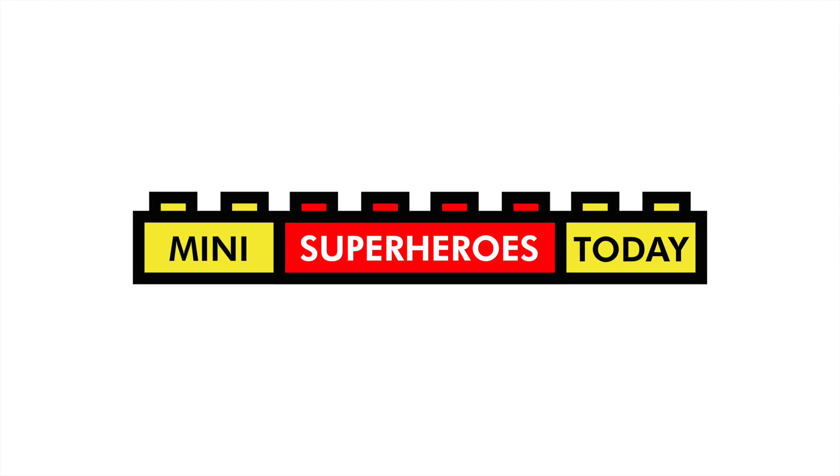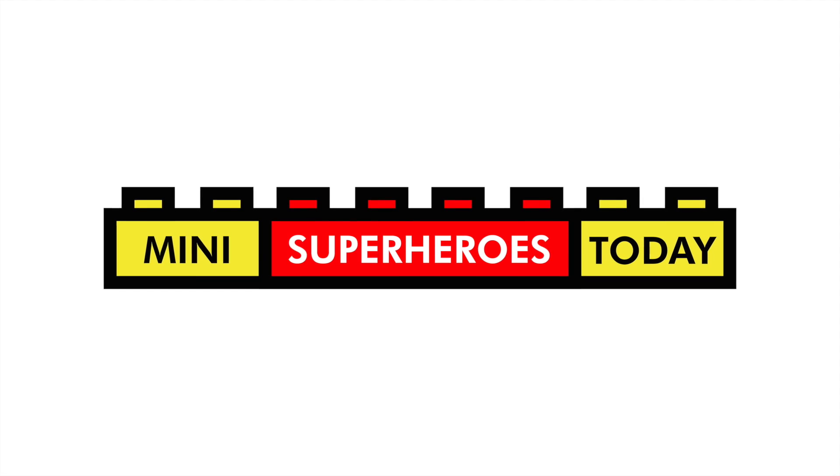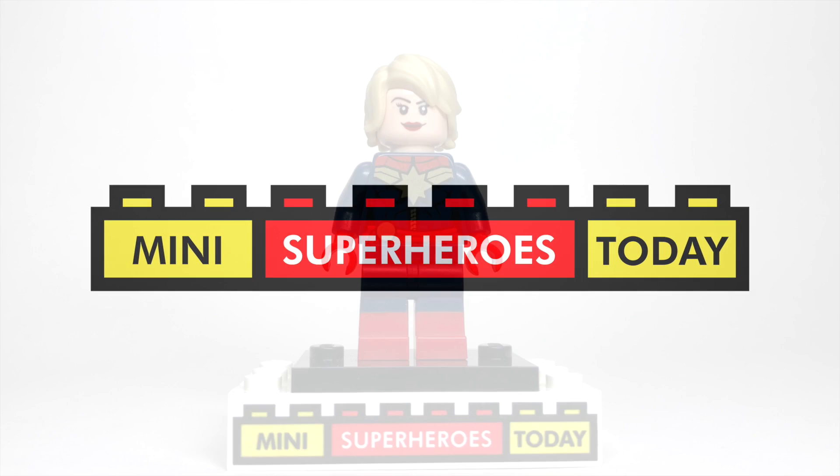What is up you guys? This is Mini Superheroes Today, your one-stop shop for LEGO customs, reviews, MOCs, and more.